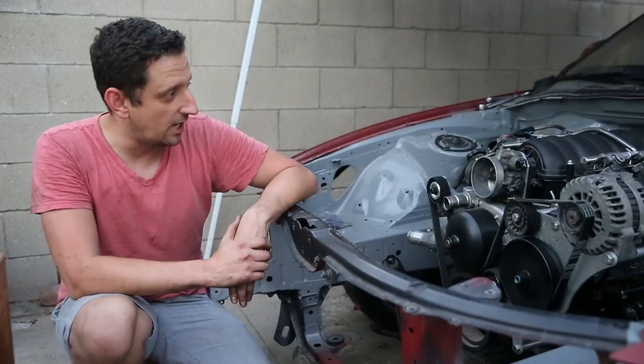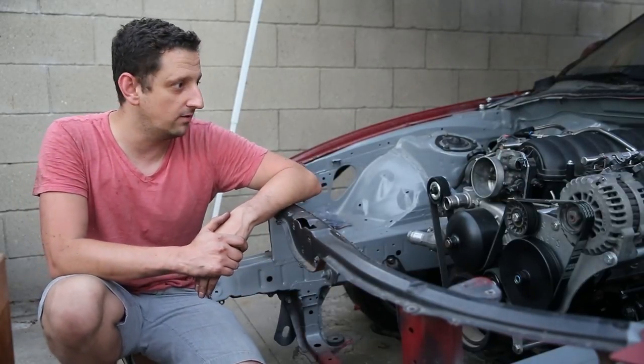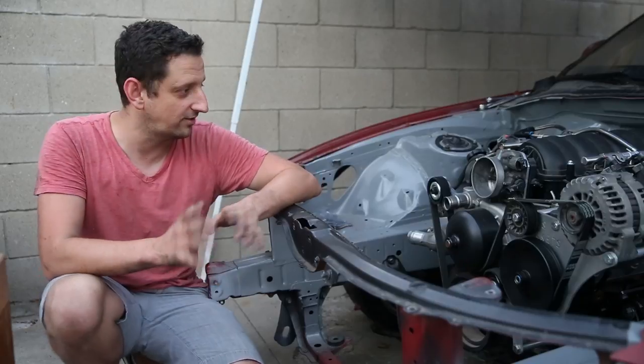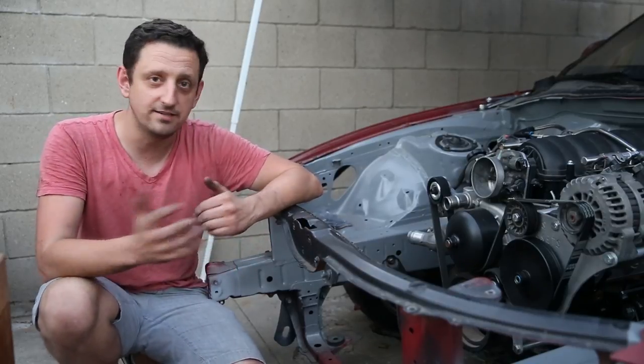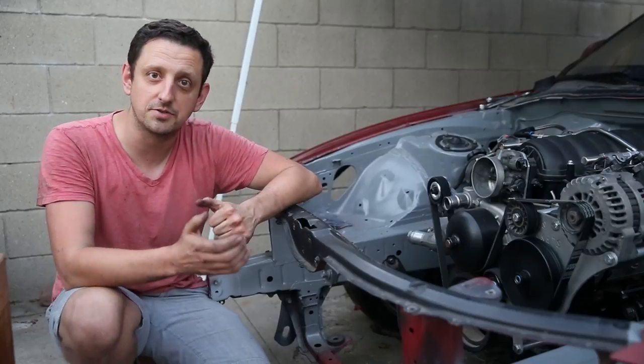Up next I'm going to be doing some wiring, and we're getting down to the last stretch here, so I'm really excited about the progress. Thanks for sticking with me through this whole thing — please keep watching Fully Spooled, like and subscribe, and I'll see you next time.